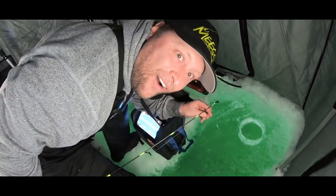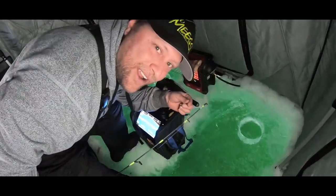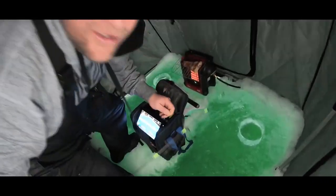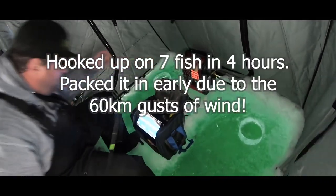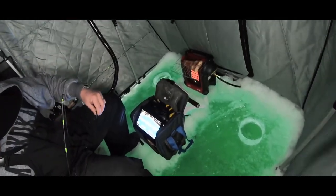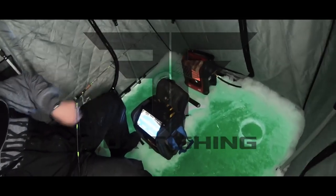You guys see that? Friggin' whitey is crazy — it took my goby. Dude, that thing was huge. Wow. That was a mondo.